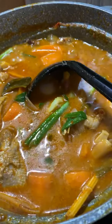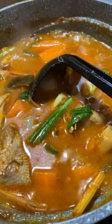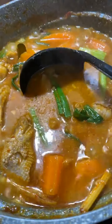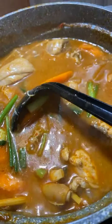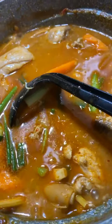Bila nak makan nanti, nak bagi sedap lagi, bila dah masuk dalam mangkuk baru kita tuangkan santan. Kalau tak ada santan boleh guna susu cair. Dalam ni pun saya dah masukkan santan. Saya guna 3 sudu besar cili mesin - cili kering yang dimesin.